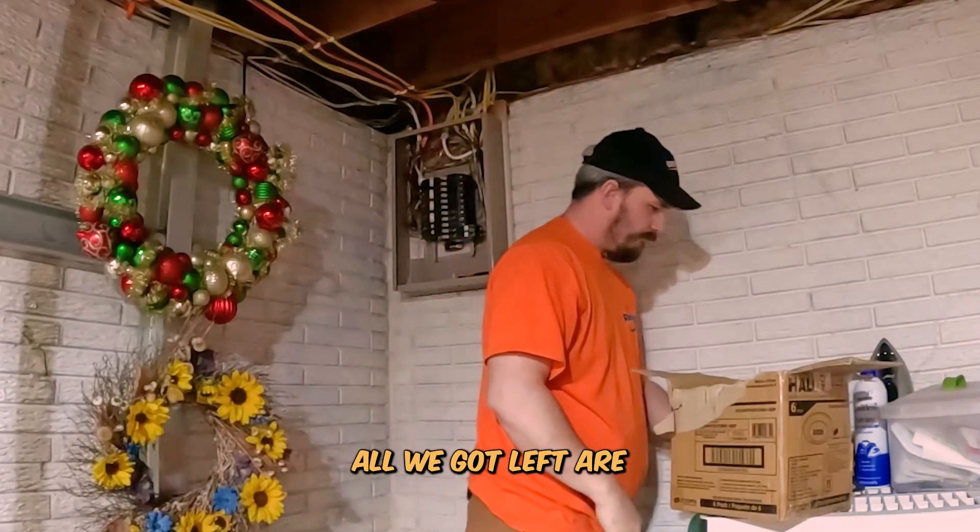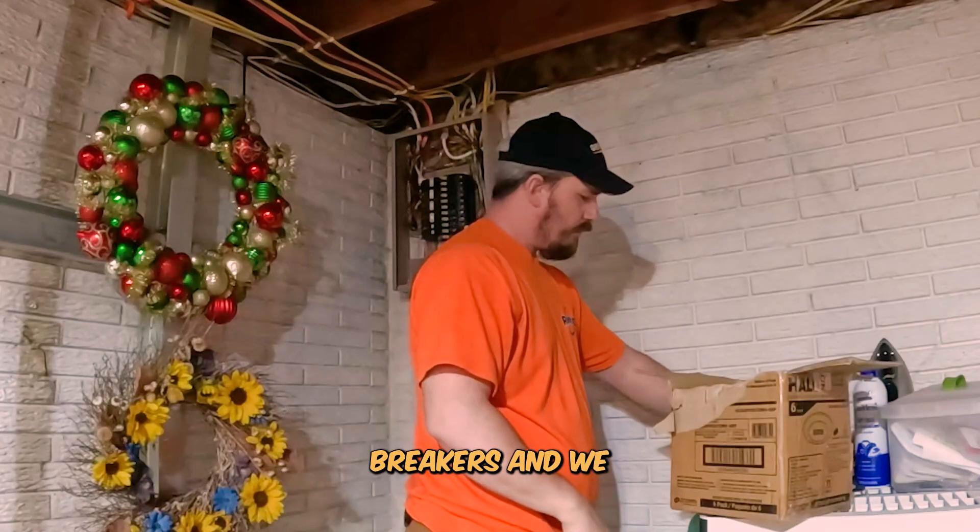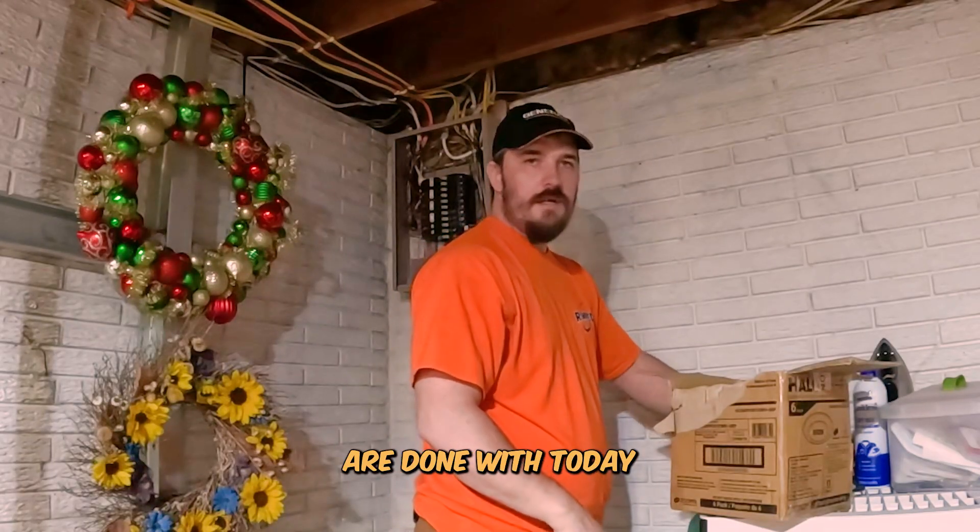All we've got left are six 15-amp breakers, and then we are done with today.